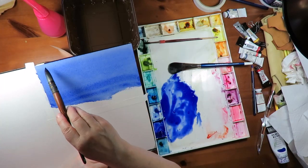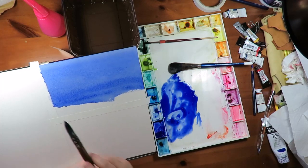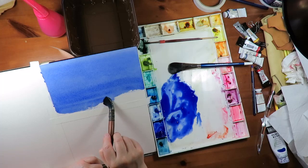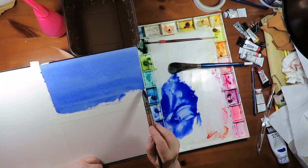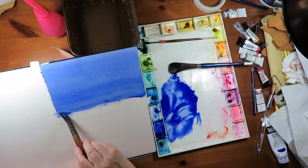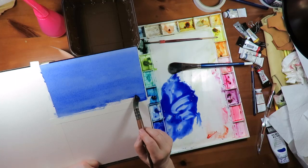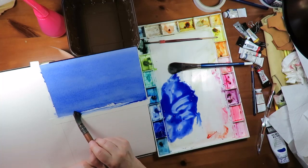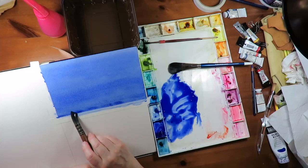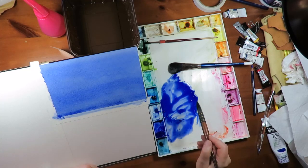This wash has kind of turned out light at the top and darker at the bottom. And if you were doing a sky, for instance, you would want it to be darker at the top and lighter at the bottom for most times of day. So a lot of times, if you're going to do a sky, you turn the paper upside down and start out with the darkest color of your sky. That's called a gradated wash. This is a flat wash.